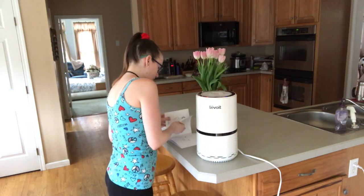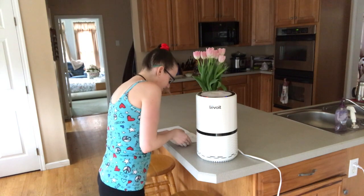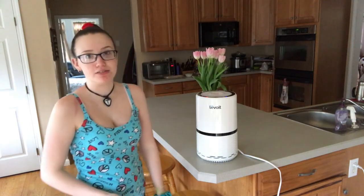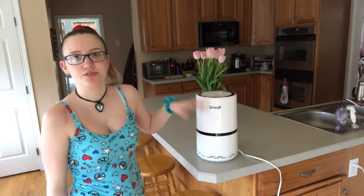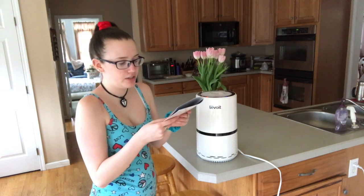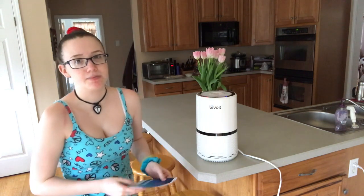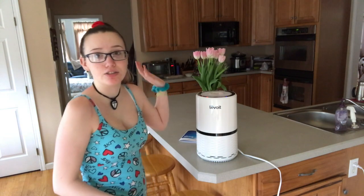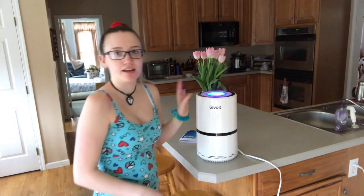There's another button that looks like pieces of paper — that's the filter reset button. I don't have to use it yet. You're supposed to check your filters periodically — it'll tell you when you need to check them, but that doesn't necessarily mean it needs to be changed. If it doesn't need changing, you just reset. But the nightlight is still my favorite feature.